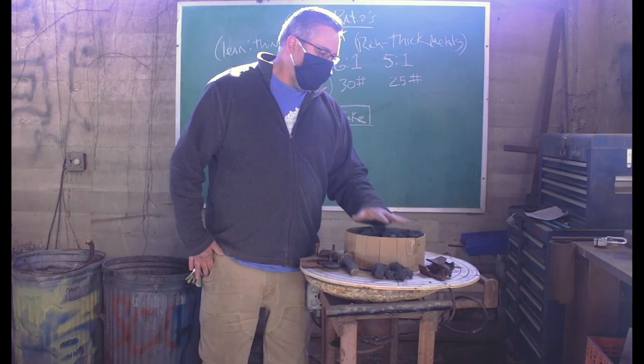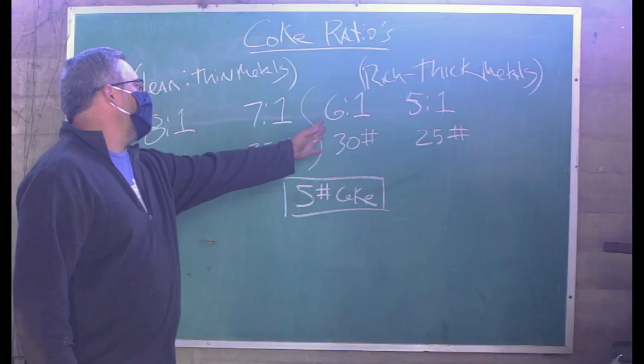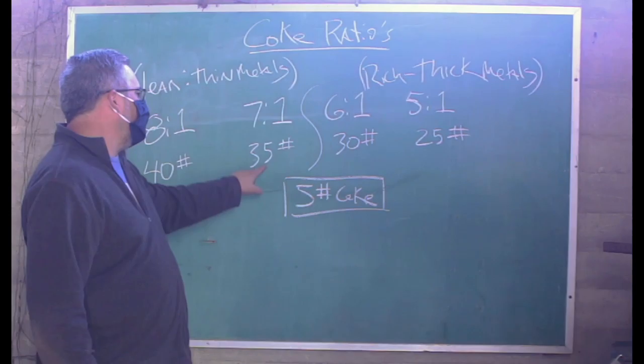Once you have that five pounds, you can multiply it by eight to get 40 pounds of iron. If you want to be closer to the middle of the run, or richen, go to a 7:1 ratio and multiply by seven to get 35 pounds, or multiply by six to get 30.